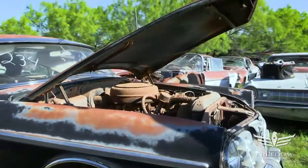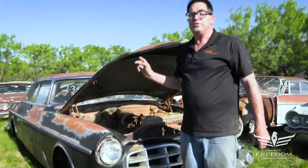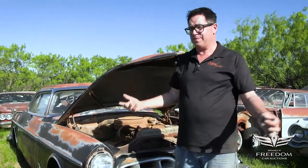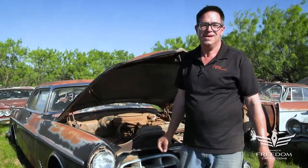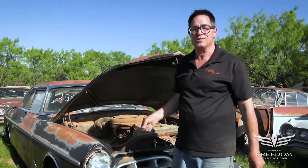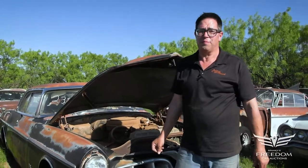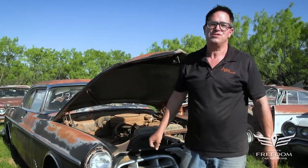A nice two-door. I think what you would do with this is either restore it or use this body on an aftermarket chassis with maybe a Viper V10 or a Hellcat supercharged Hemi on a modern frame with modern disc brakes, Viper suspension, big fat wheels and tires. What a cool hot rod that would be — it might even be next year's Riddler Award winner. But it all starts with your bid. Bid strong.